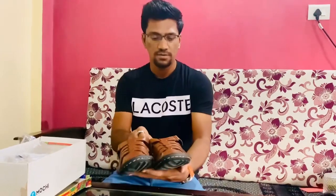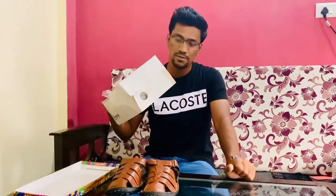So this is all for today. If you have a budget of 1500 and wish to purchase this sandal, go ahead — I definitely recommend you purchase from one of my favorite brands, which is Mochi. That's all for today. See you in the next video. Don't forget to like, share, and subscribe. Goodbye!